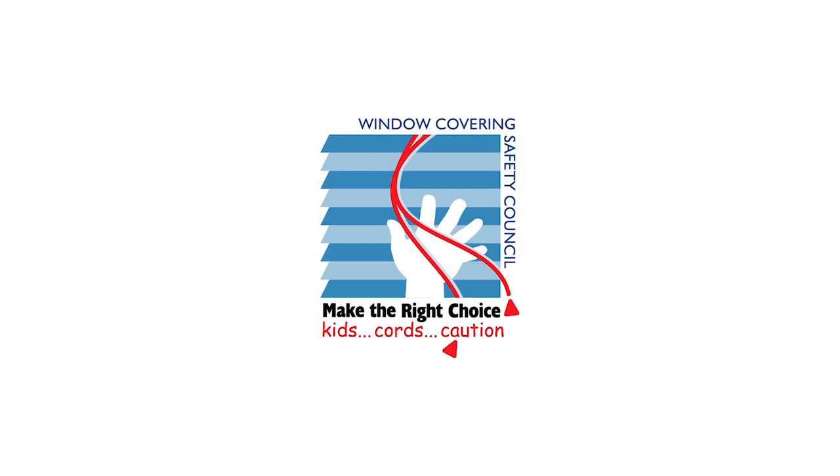Corded products are dangerous in households with children and pets. The Window Covering Safety Council urges you to make the right choice and select a cordless product.